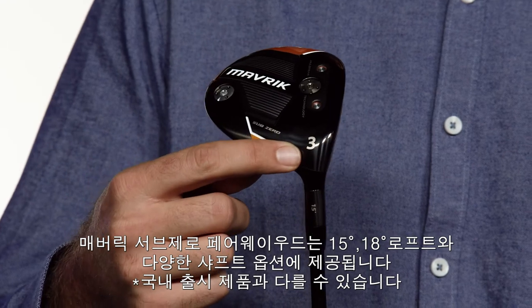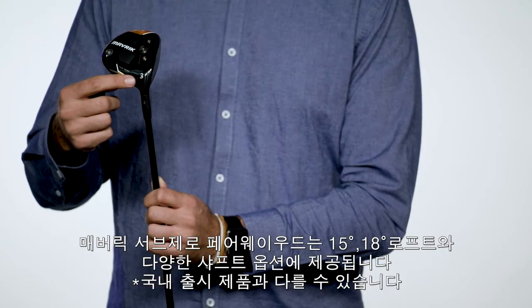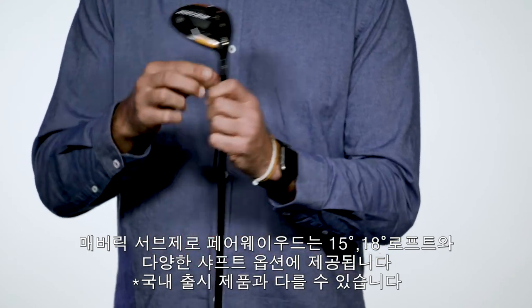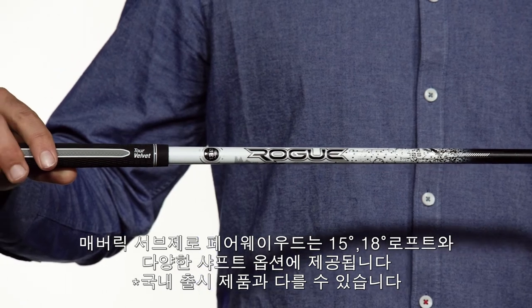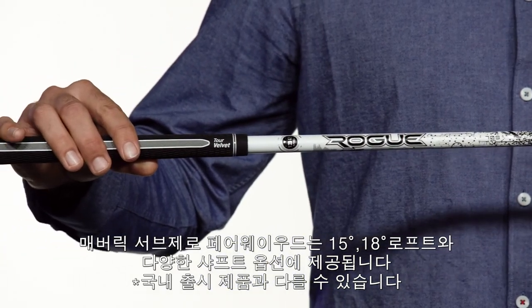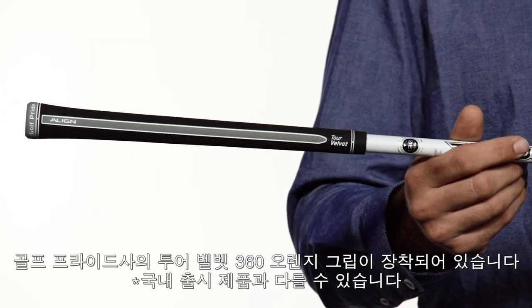Maverick Sub-Zero fairway woods are available in 3+, 3, 4, and 5 wood options with your choice between two high-performance stock shafts: the Project X Evenflow Riptide or Aldila Rogue White. Both come standard with Golf Pride's Tour Velvet Align Silver Grip.